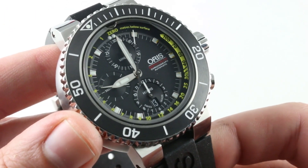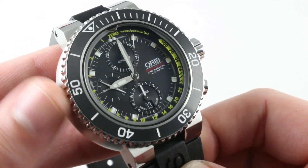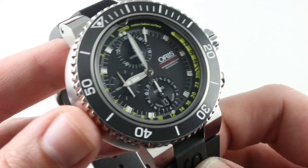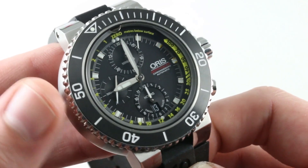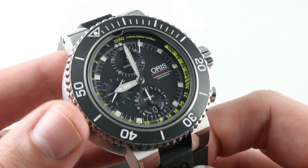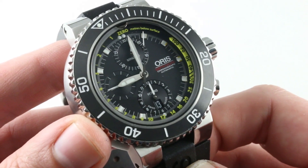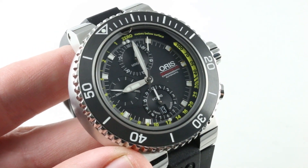You're getting a lot here — a robust diver, a very extensive accessory set with the tools, spare bars, and bracelet. You're getting a chronograph, you're getting a depth gauge, and you're getting a watch that really looks like nothing else out there. If you're not into any of the features and you just want big, this is a great example of a watch that can deliver without forcing you to spend Rolex Deepsea or Hublot money. But if you're into the smart engineering and the value-laden appeal of this Oris Aquis Depth Gauge Chronograph, you know where to find it — right on The Watch Box.